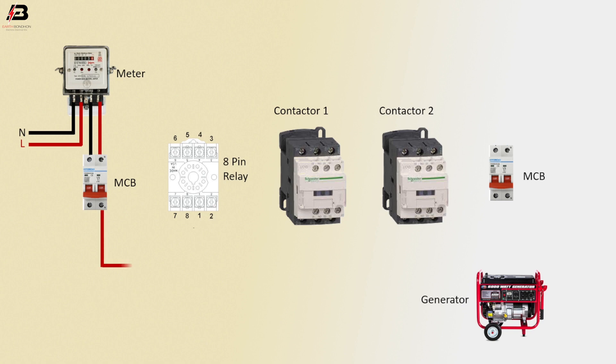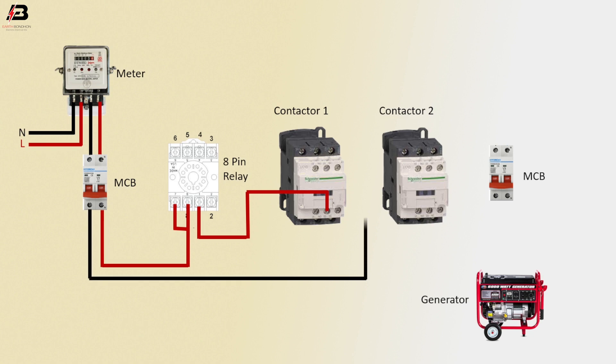Phase connection outgoing from MCB to relay 8 and 7-pin. Also a phase connection outgoing from relay number 1-pin to magnetic contactor NC point. Neutral connection outgoing from MCB to magnetic contactor coil 2 point.